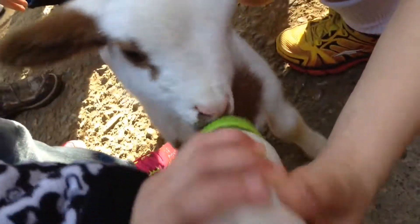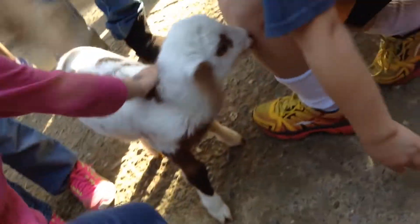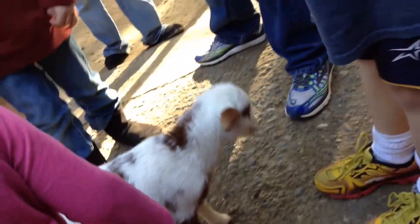Let me see the bottle and I'll show you what I mean. You need to hold it straight up like this so that he doesn't get a bunch of air.